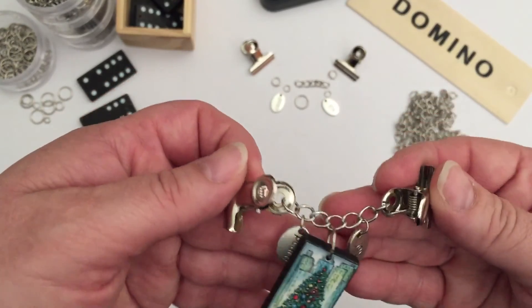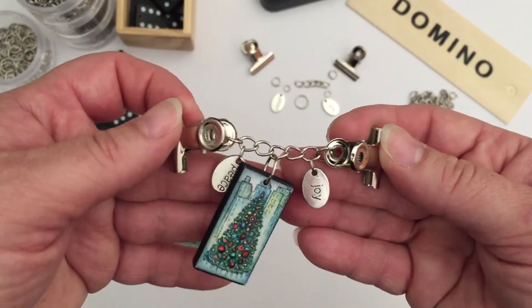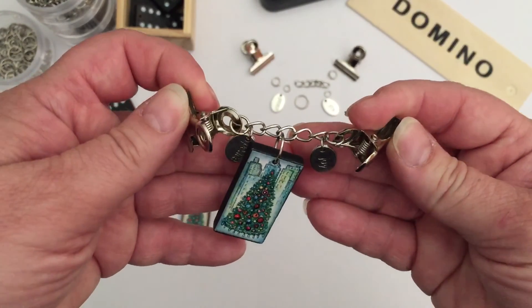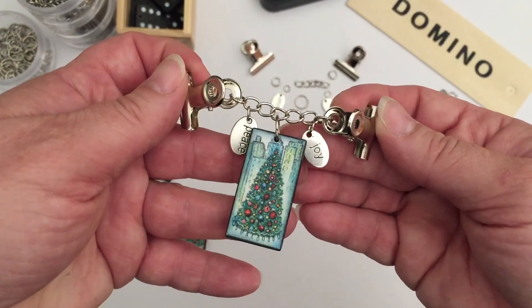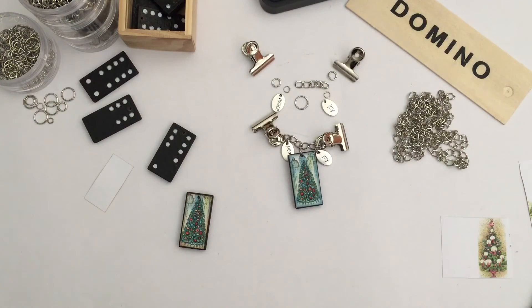That really is all that this closure is: two hinge clips, a bit of chain, some jump rings to attach it all together, and the altered domino, which really is remarkably easy to do. Etsy makes it so easy with the digital downloads you can buy with beautiful images. If you have any questions, please just put them below and I'll try to get back to you as soon as I can. I hope this helps those of you that were wondering how I had done it — it's easy, it's fun, and I hope you give it a try.